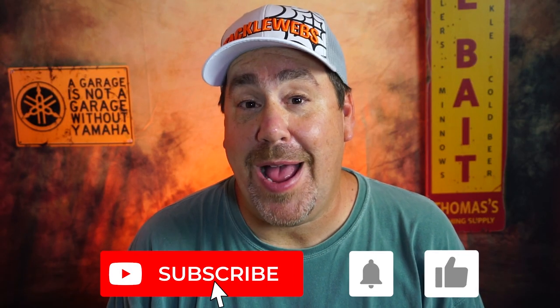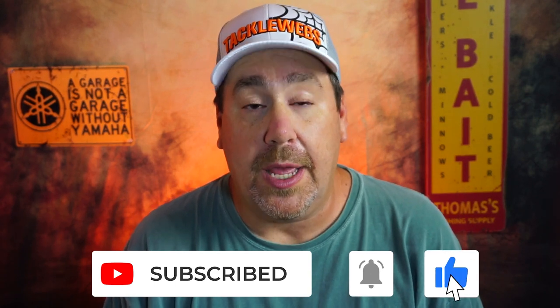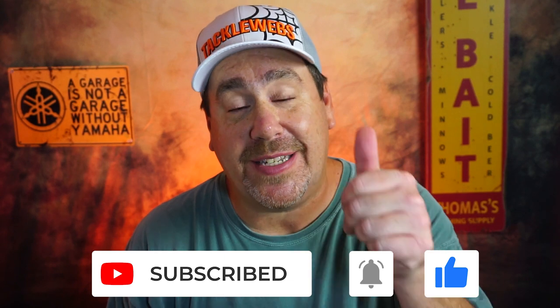Thanks for hitting that subscribe and that notification bell. Comment below and tell us what you think of the lure. If you want to support the channel, make sure you give this a thumbs up.